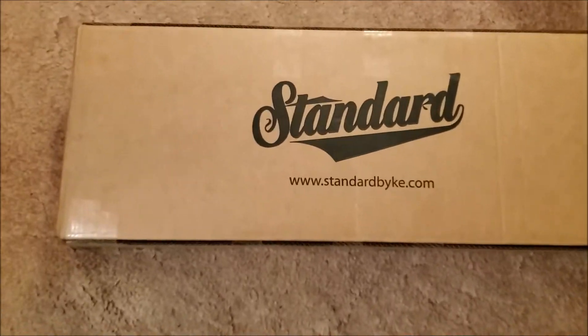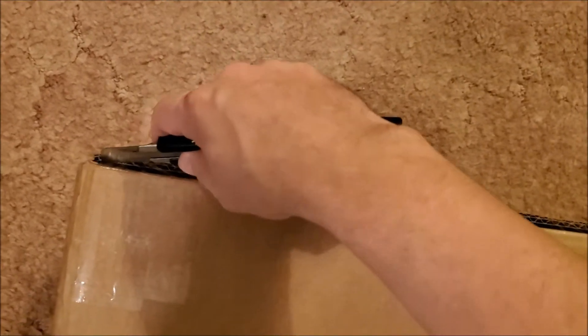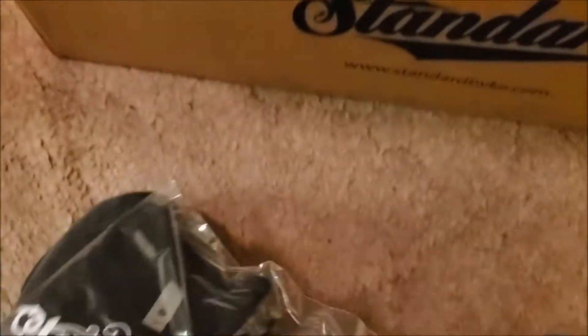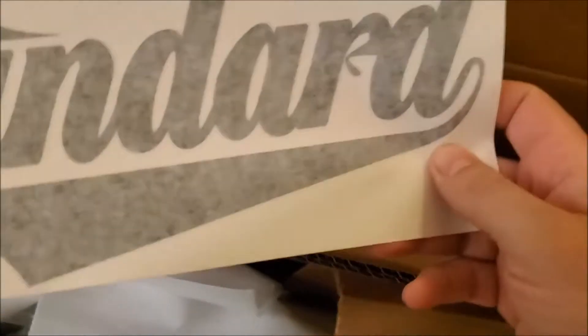Alright, this is that BMX guy. The new frame — at least the standard frame — is coming here. They gave me this t-shirt, the frame, a receipt, a couple of stickers, and a big sticker.